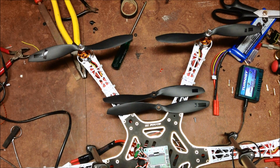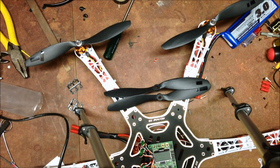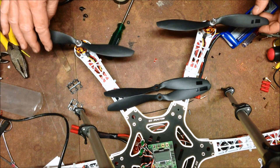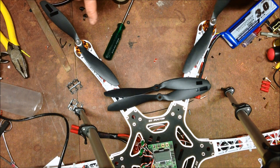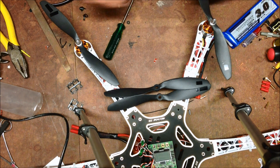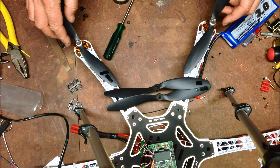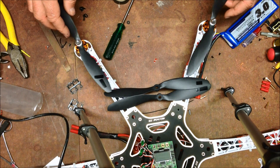So basically I'll put them on - it's getting closer. I'll post the link to the site where I got these blades, because they're quite nice. See what they're like when they're flying, but I'll post them up in the comments of the YouTube video.